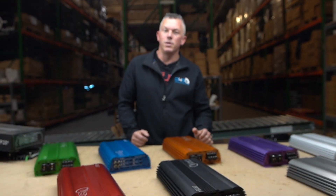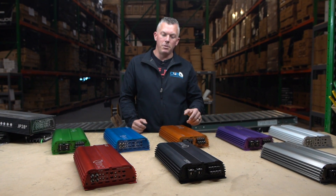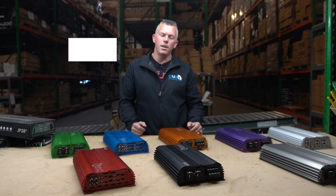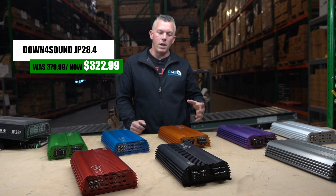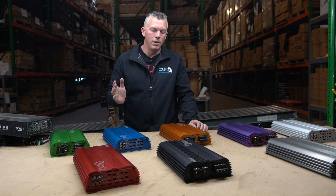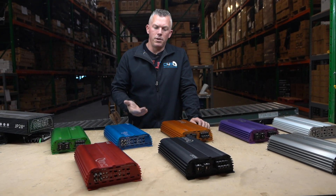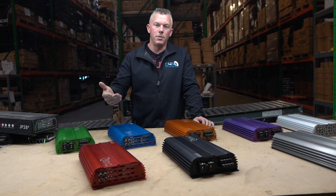The normal price is very similar to the JP23 Version 2, which has become our most popular mono block on the smaller amplifiers recently. That amplifier is normally around $369 or $379. Since the JP284 does similar power in four-channel mode — around 3,000 watts across four channels at two ohms — it's priced similarly in the $369 to $379 range. On the Black Friday/Cyber Monday sale running through December 3rd, you get 15% off.